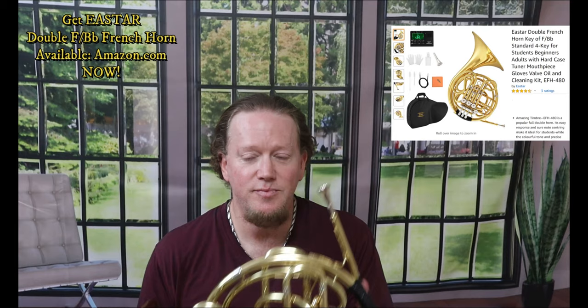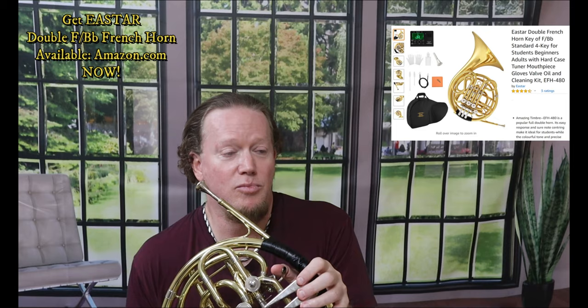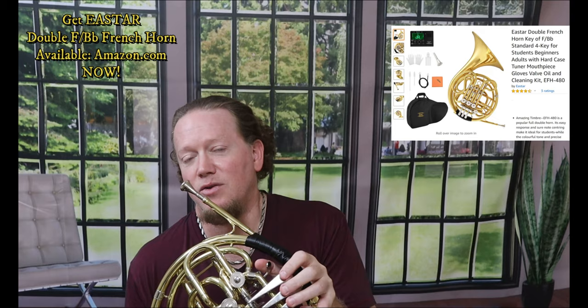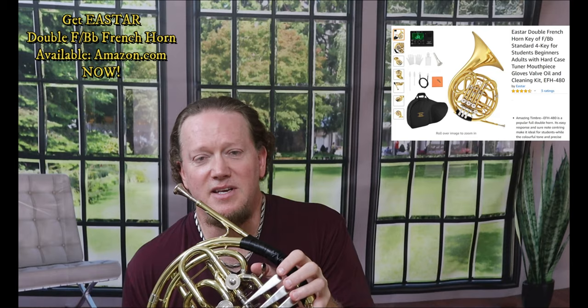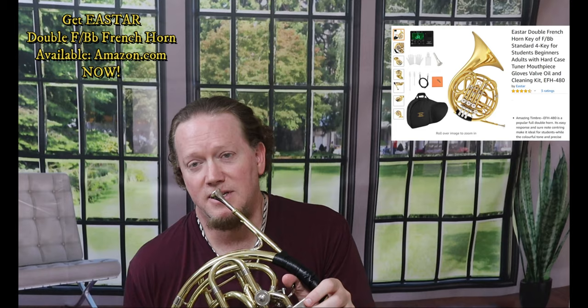You heard me play something slow and long and melodic on this French horn, and I wasn't using the double side of the horn because I don't play French horn all the time. The F side of the horn is closer to my trumpet fingerings. The intonation and accuracy is better when you use the double side of the horn, but I'm going to stick with what I know just so that you hear this French horn. Now let's test out a couple of low notes.